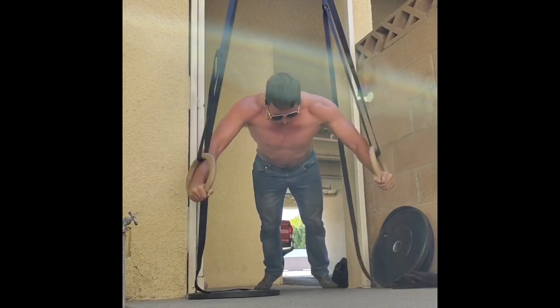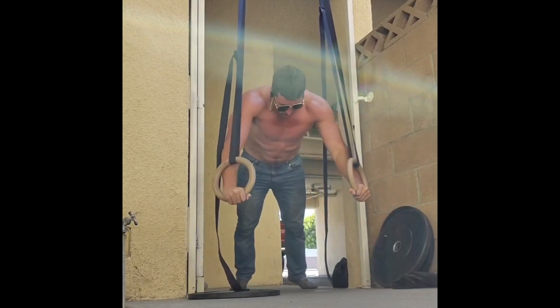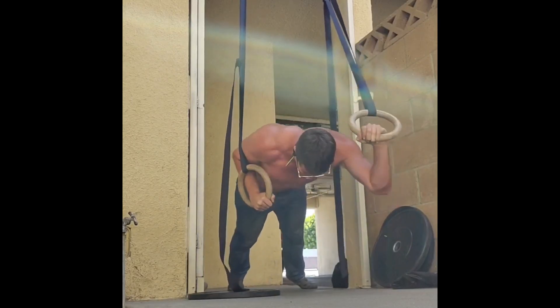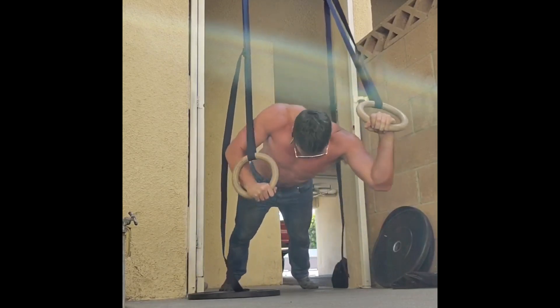Ended up finishing off with a really great workout overall. Got a bunch of good chest work in, and for quite a few days I felt my triceps, abs, and chest — everything sore.